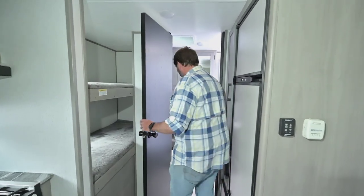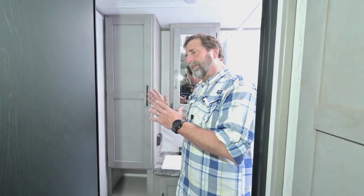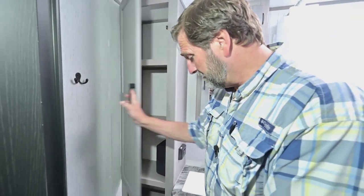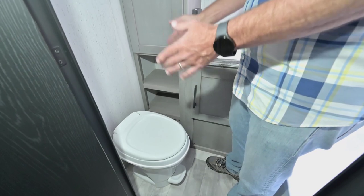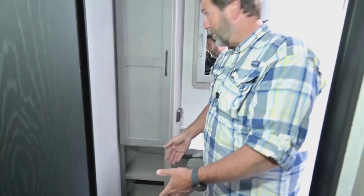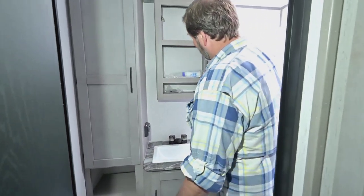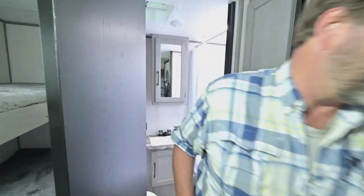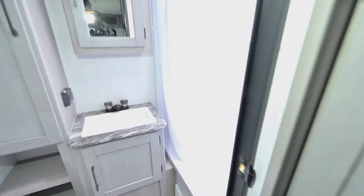Now let's take a look at the bathroom. One of the design features is that the bathroom is in the back, not in the middle, so it really opens everything up inside the coach. We've got nice shelving here, a toilet that points the right direction so your knees don't go up against a wall, and a great medicine cabinet right here. And that's a nice big tall shower with a skylight, so even if you're a taller person, you'll be able to use this trailer comfortably.